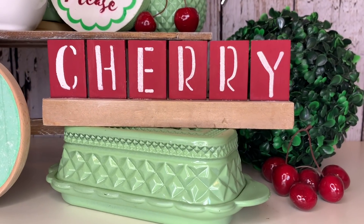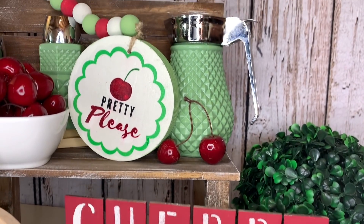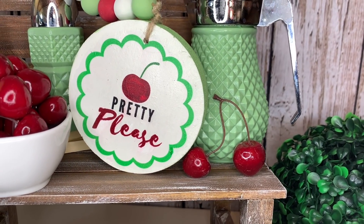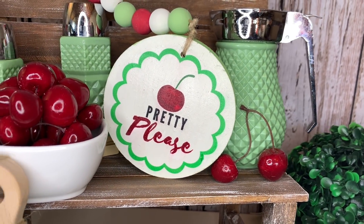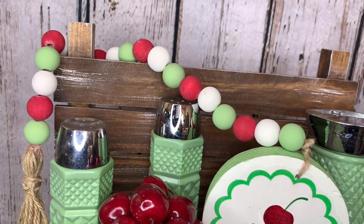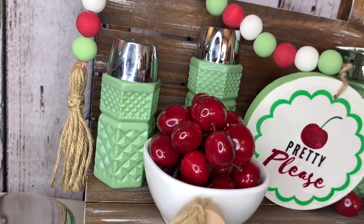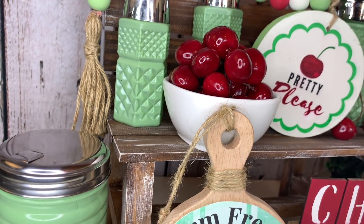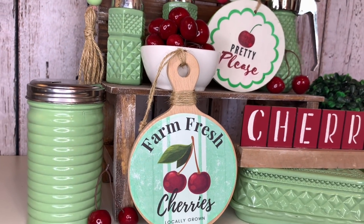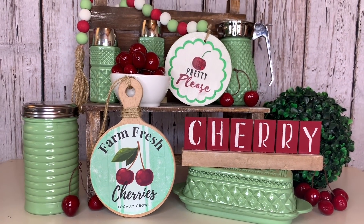It is always so satisfying to see all of the DIYs come together. I absolutely love how all of these look. Now this is a little bit of an unconventional tiered tray — I made this little bench a few videos back and I'll leave the link in my description box. I love doing things a little bit different and non-traditional. Which one of these was your favorite project from today? I would love to know down in the comments, and drop me an emoji of your favorite fruit as well.